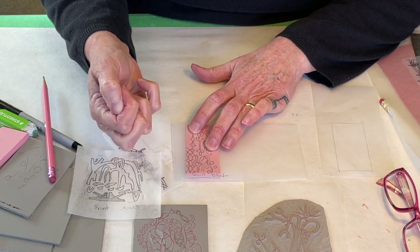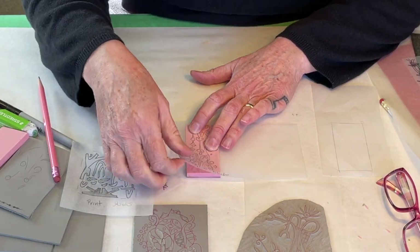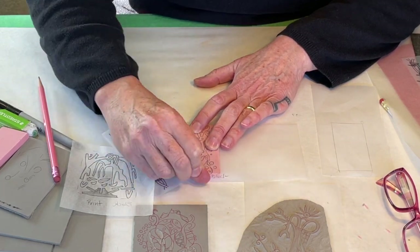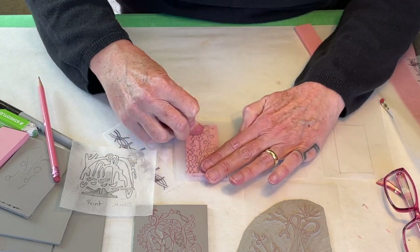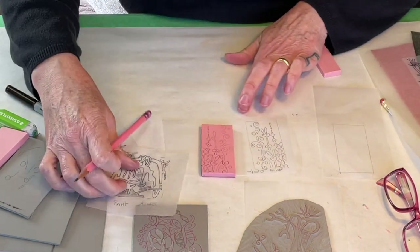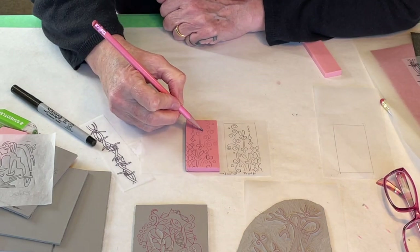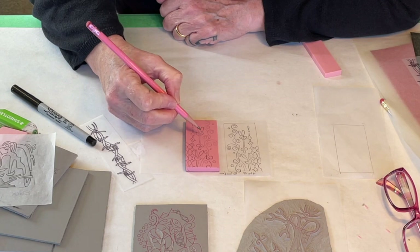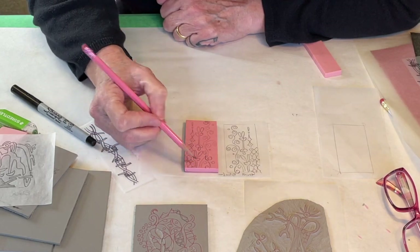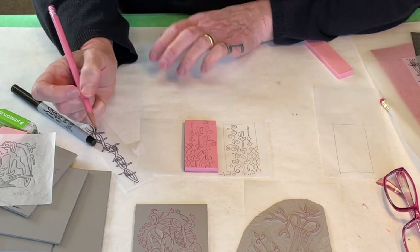I just use my thumbnail, but you could use a burnisher or all sorts of things. You just want to apply some pressure, and you can see that the graphite really easily transfers onto the speedy carve material. This is true for any of the soft-cut sort of blocks — they just grab onto that graphite. So you can see it transferred and it's the opposite of the drawing. Some parts I didn't get completely, so I'll just draw them in. If there are areas too close to the edge, I might move the drawing and make some changes directly on the block.